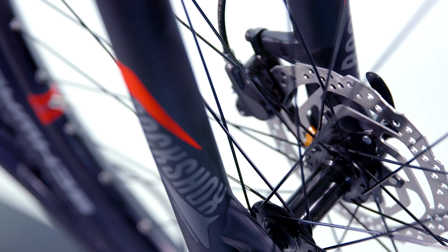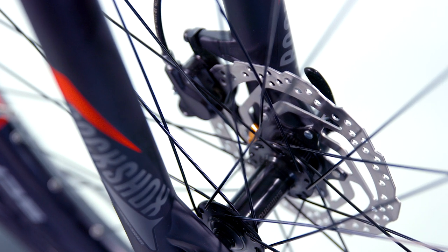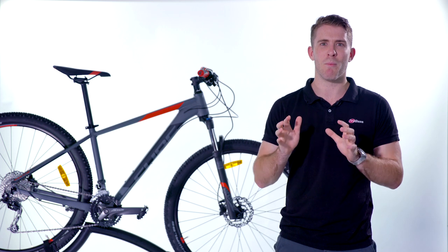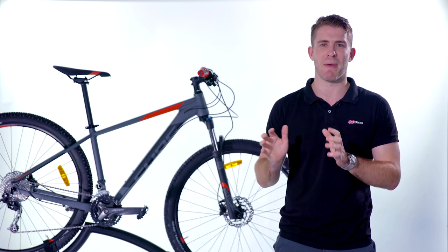The Analog features powerful Shimano disc brakes for stopping power and control. Hydraulic brakes offer some key benefits over their mechanical counterparts — they offer more power, more precise control through better feel, and they are self-adjusting to keep maintenance low.